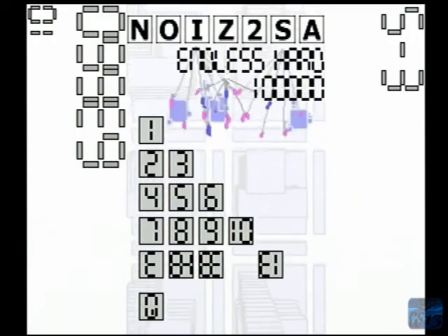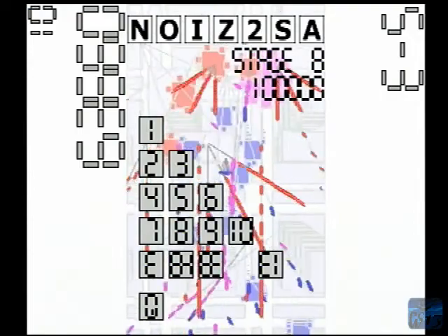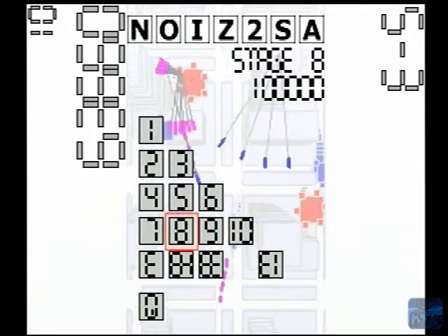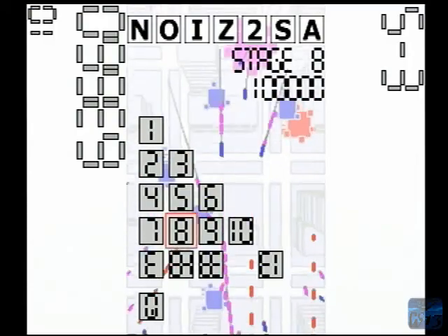So yeah, this has been the Dreamcast SD Adapter. Look forward to doing some other videos on other homebrew titles. I hope you've enjoyed the video. Please rate, subscribe, comment. Thank you.